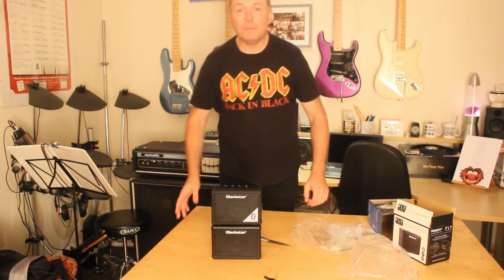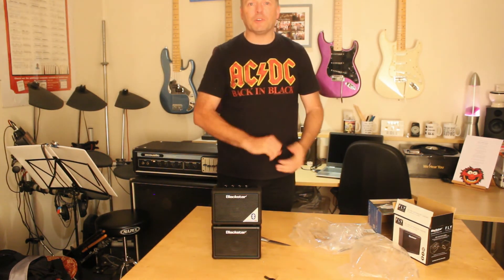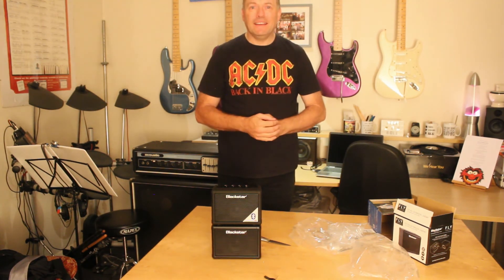I can't wait to plug in and see what this sounds like. Like and subscribe for the next video and you'll get the demo. Cheers.